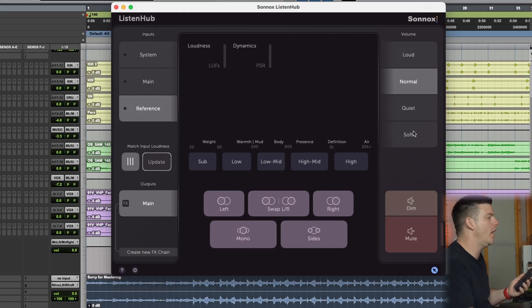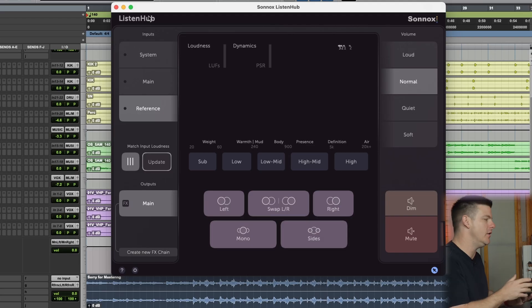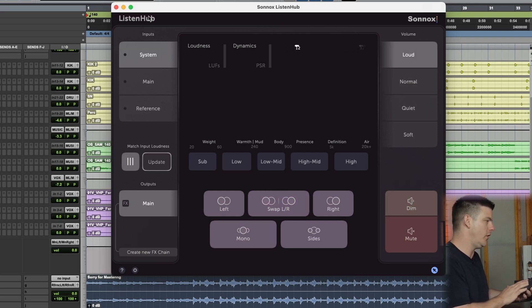The other fantastic part about the software is it has an app from the App Store that you can download on your phone or tablet, and it works with Android or iPhone. This links to the ListenHub on your computer. You can honestly close the desktop interface and then switch from Main to System on your phone outside. You can dim, turn the volume up and down — all of that just with the app.